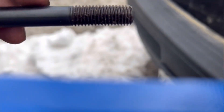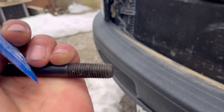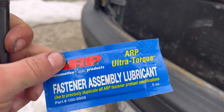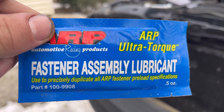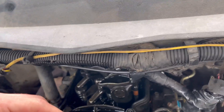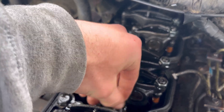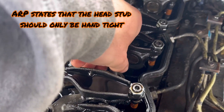The coarser threads go to the bottom and the fine threads will be at the top. We're going to be using the fastener assembly lubricant. Drop the new stud into the hole — it's only finger-tight going down.